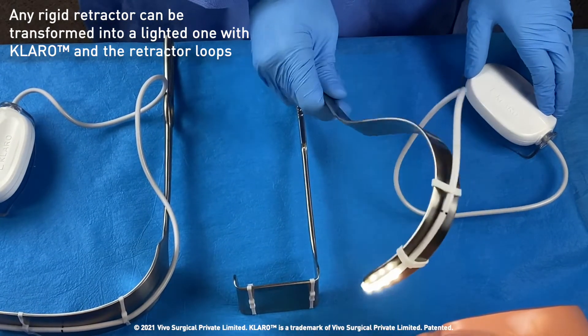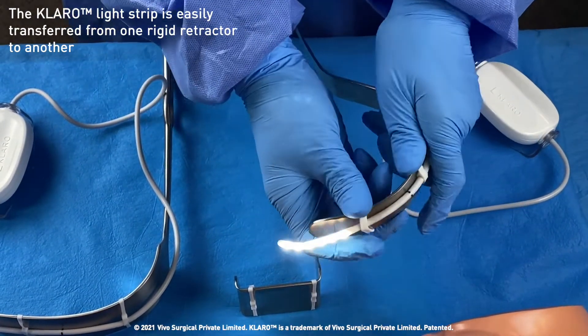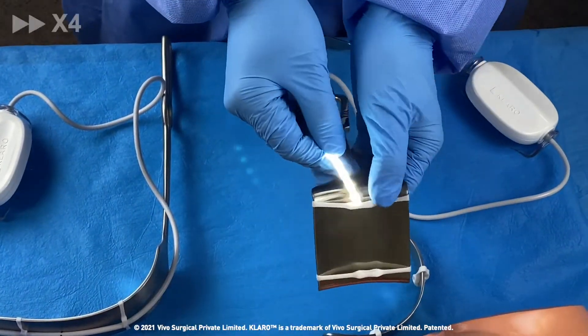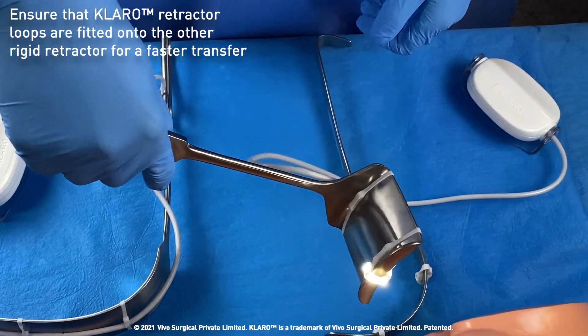If different retractors are required during the procedure, Claro can be easily removed from one retractor and transferred to another as shown. There — nice and easy.